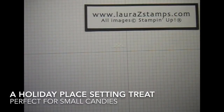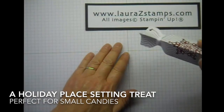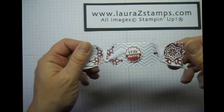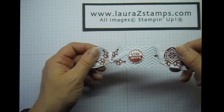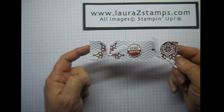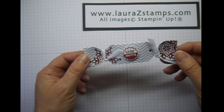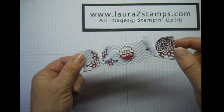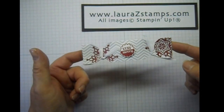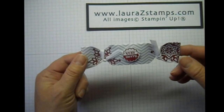Hello, stamping fans. It's Laura Z with LauraZStamps.com and we're going to show you something really fun and cute. This is my fourth day of my Christmas Ideas 2013. And this would make for a really fun little treat to put at everybody's place setting for the holidays. Let's get started.